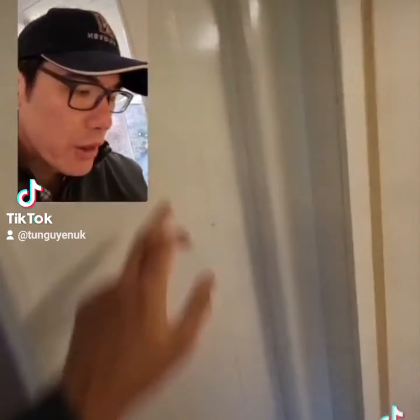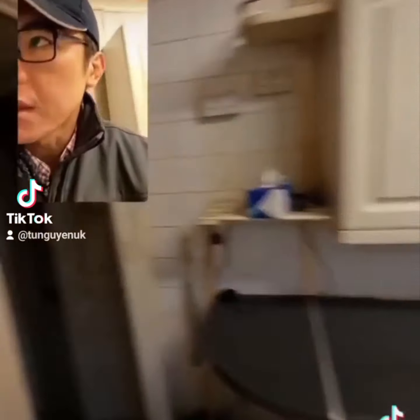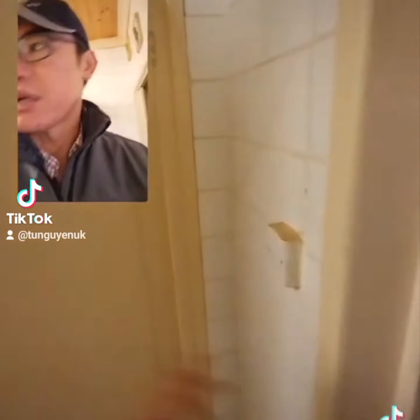Light switch out here, and obviously a light switch there as well.